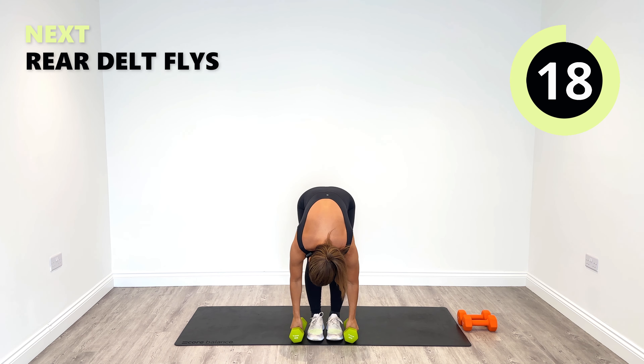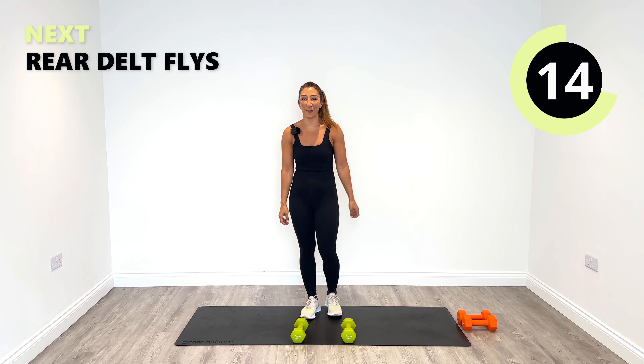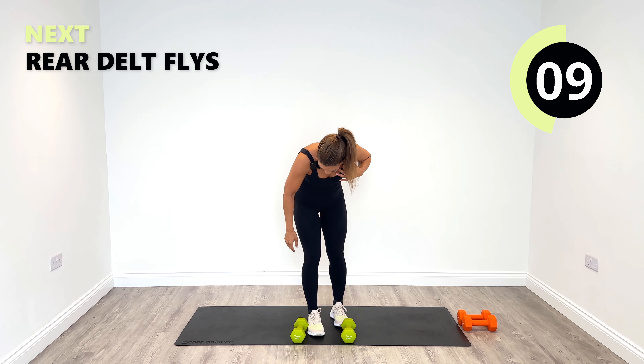Well done. We've got to get through four rounds today — it's got to be a challenge, isn't it? It's not worth doing otherwise.